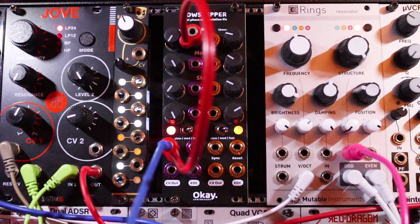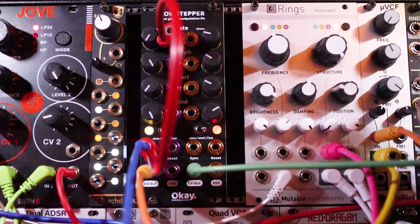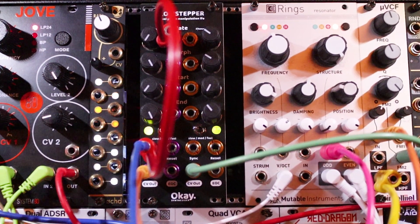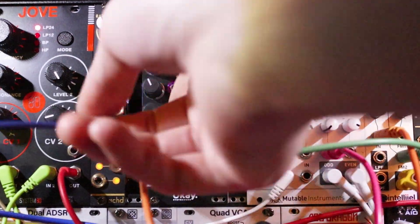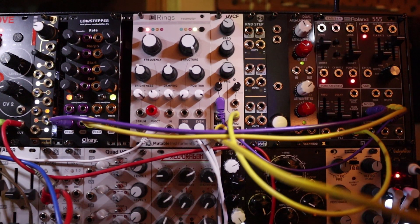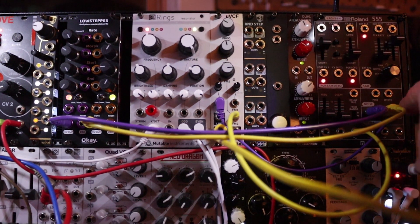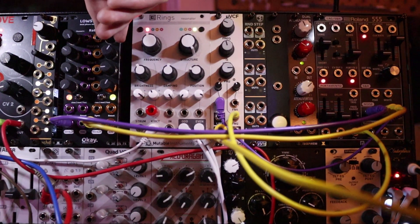So I might actually just run it into this filter. Let's use channel 2 to control the filter. That's pretty weird. Here's a spooky techno noise you can make with this — basically both channels running at audio rate into a ring modulator, filtering that and modulating it. And then if you change these around...